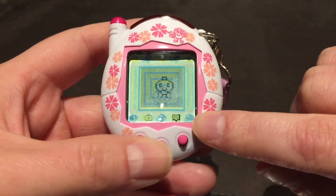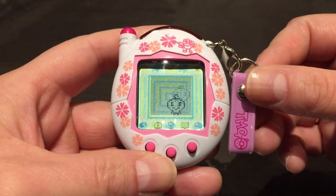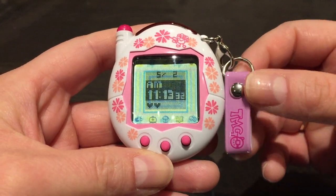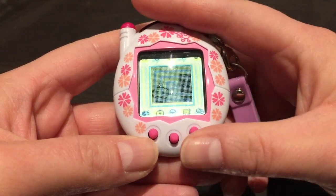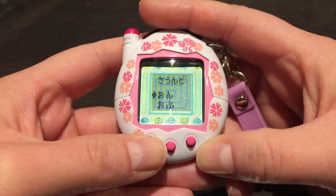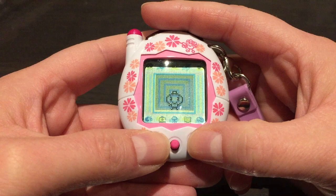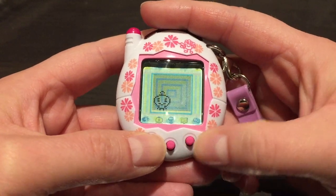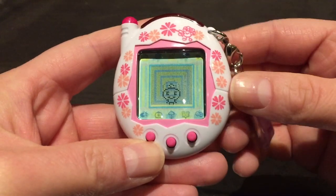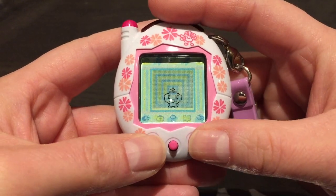The last one you can see in the corner is the attention icon. So that's the Keitai! The middle button is the clock screen, and you mute it by pressing the A and C buttons simultaneously — nice and quiet.